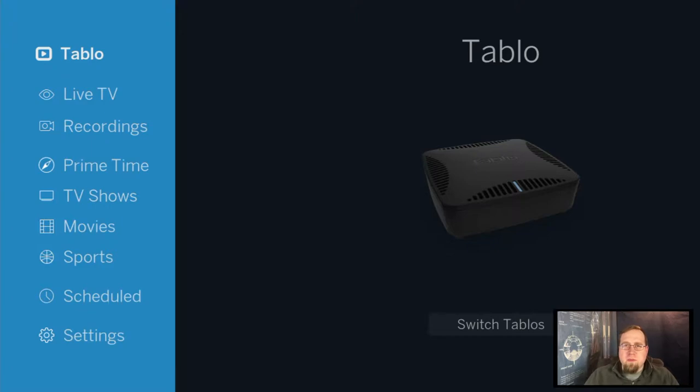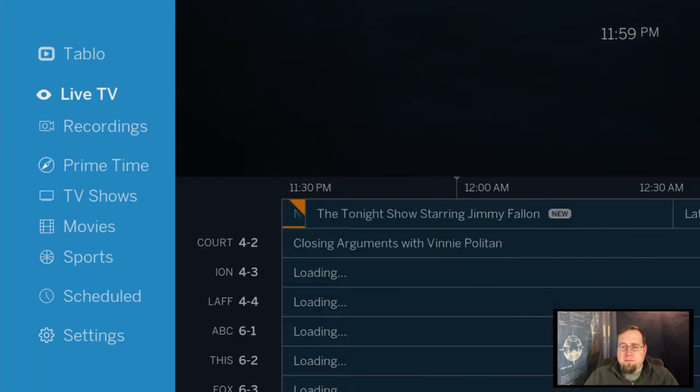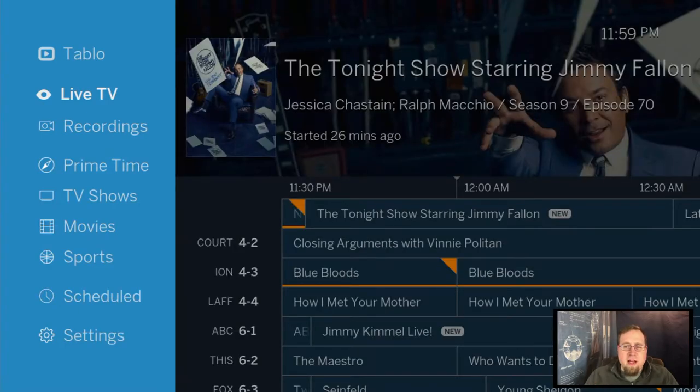This is what a Tablo looks like — it's just a small little box. On the back it has a network connection port, a coax line that plugs into it, and you also plug in a regular USB hard drive into the back of this thing.